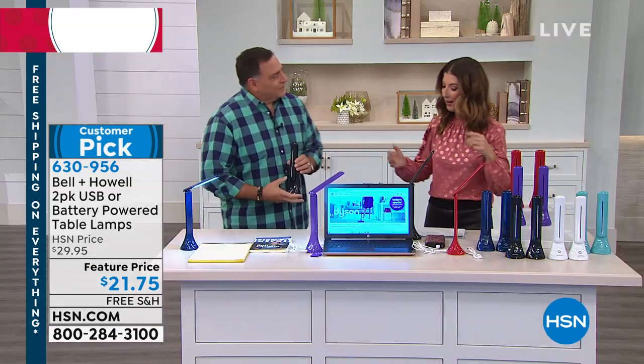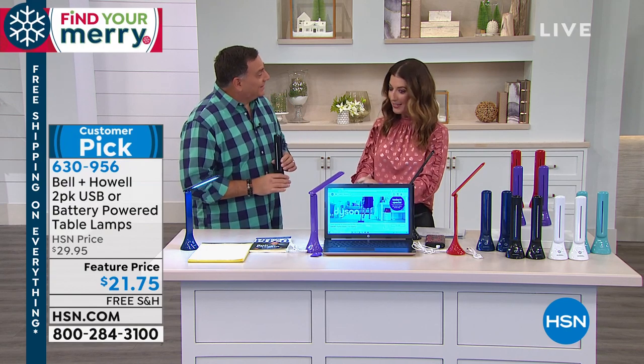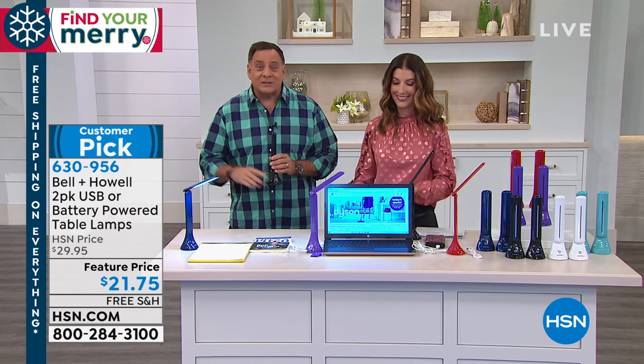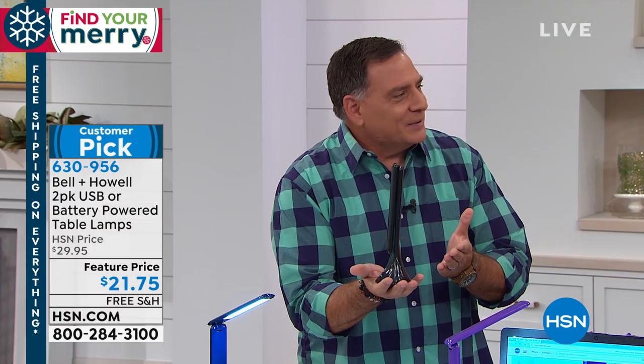Lou Caputo is here, our home and holiday gift expert. These are fantastic — and do we get gift boxes? You get gift boxes, coordinating gift boxes. So believe it or not, this is a desk lamp. This is what you're getting two of right now when you order. It does not look like a lamp, but guys, it is.